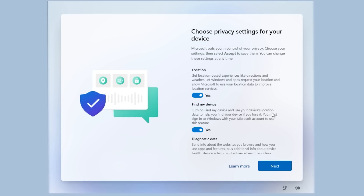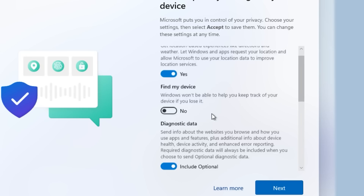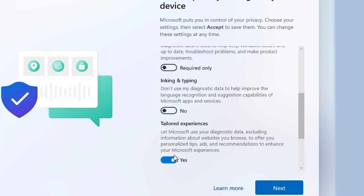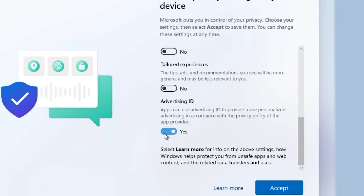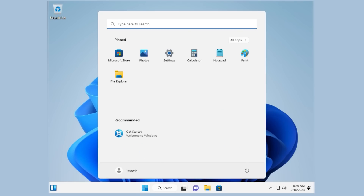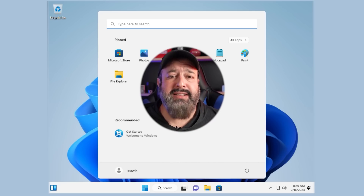Under your privacy settings for this device, you can choose whether to enable or disable your location. But everything else I would definitely disable: Find My Device — disable that. Diagnostic data, certainly ink and typing — disable that. Tailored experience — no thank you. And advertising ID — hell no. Let it complete its installation, and there we go. I have Windows 11 running on a computer that's super old with 2 gigs of RAM and 15 gigs of hard drive space. Just like that, Windows 11 is now running.